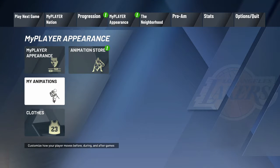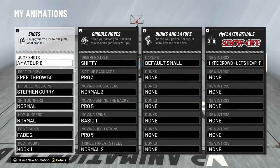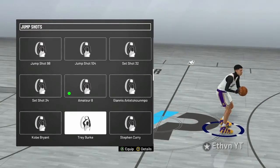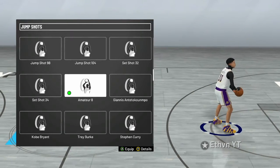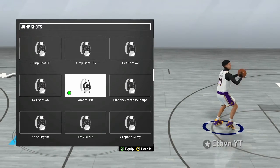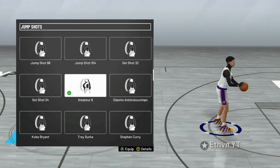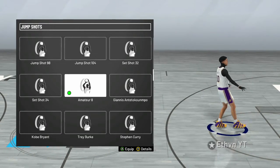Now, if you don't believe me that this is not a good jump shot, I'm going to be adding clips after it. So if you want to stay and watch that, you can. Now the jump shot is Amateur 8. It looks really weird, but it's really fast. It's kind of hard at first, honestly. It looks like a jump shot that's super slow, but it is fast. I recommend going with no bar once you get used to it.